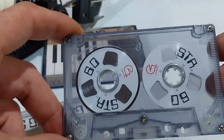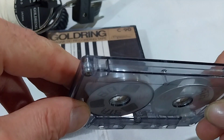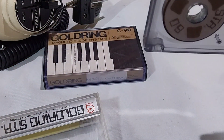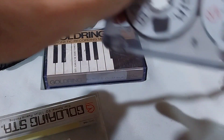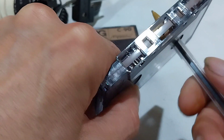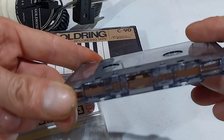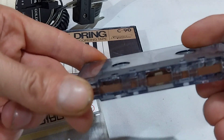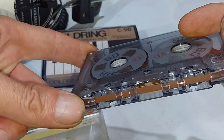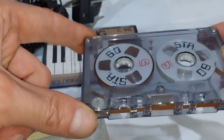If only all cassettes were like this. Let's have a look at the tape. Clear leader tape. It's a bit darker than what I can see, but that's probably pretty true to its color there. That I can see as well.